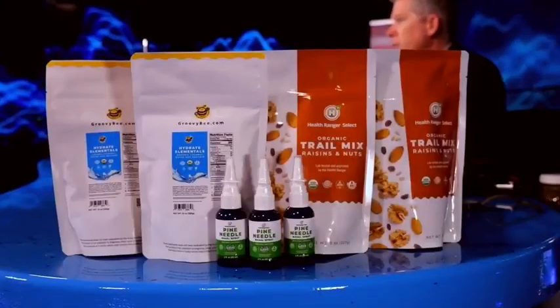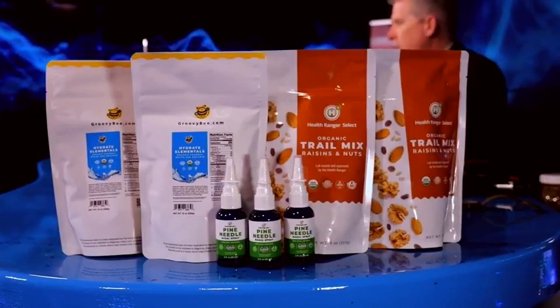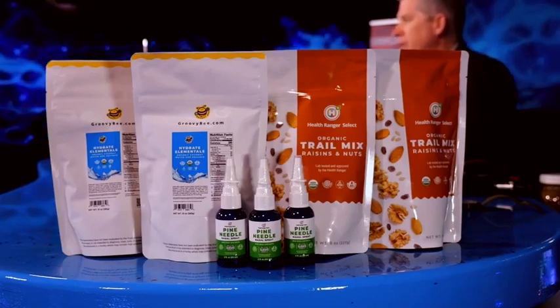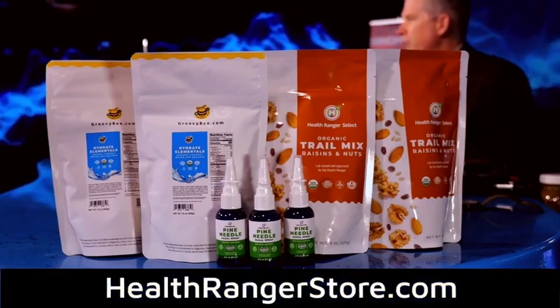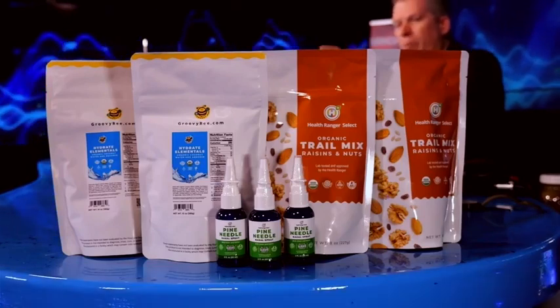Thank you for supporting us here at Brighteon.com. One way you can also help support us is by shopping at HealthRangerStore.com. I've got samples on my desk and there are three things to mention. The one on the left is called Hydrate Elementals — it's a combination of coconut water powder, certified organic, and AquaMin, which is a mineral supplement with some very special unique properties. This is about mineral replenishment and hydration — very popular especially with people who do any kind of fitness or workouts.